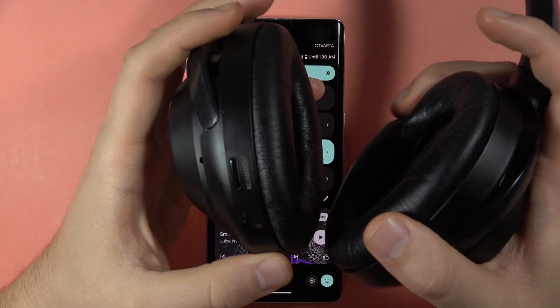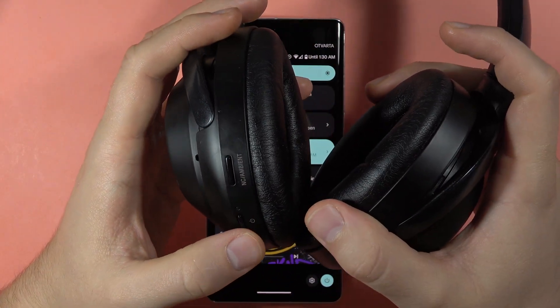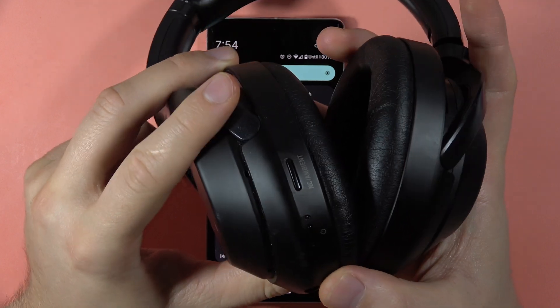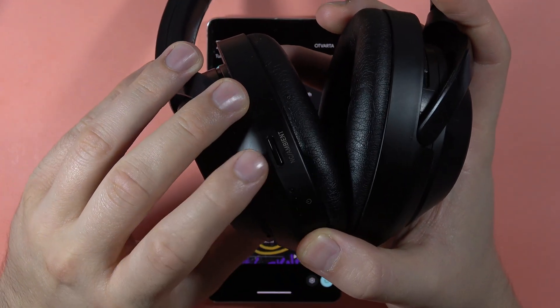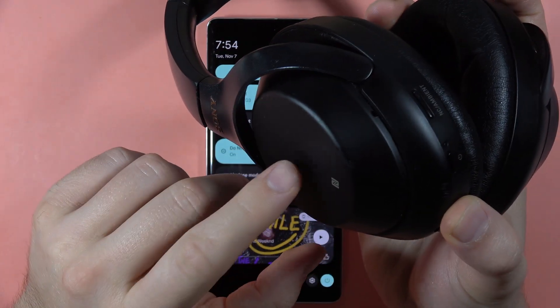First, be sure that you turn off your headphones using the power button. Then we have to use a two-button combination: the power button and the noise cancellation ambient button.